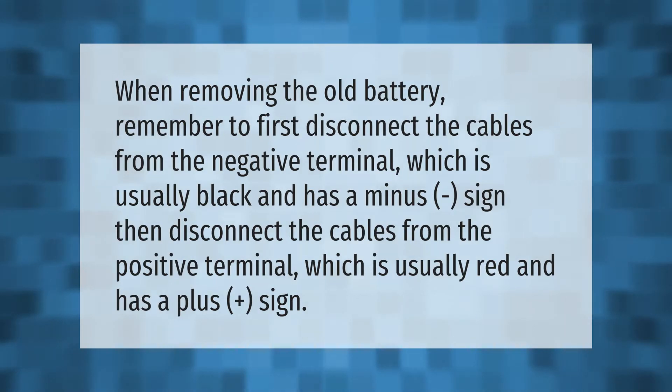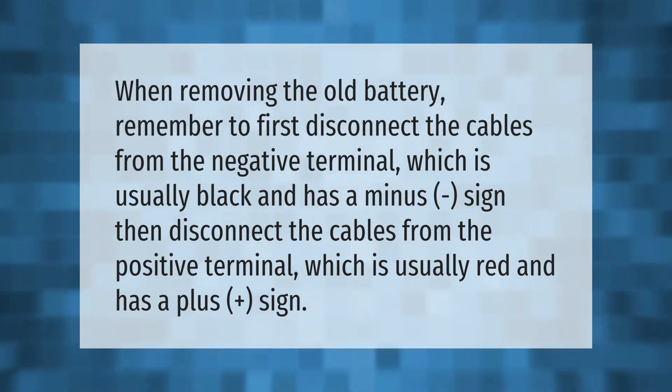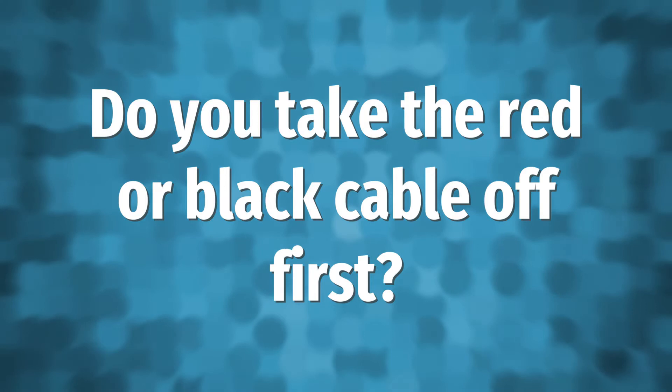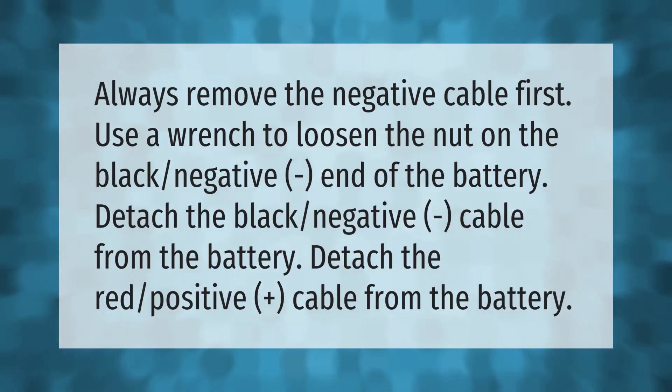When removing the old battery, remember to first disconnect the cables from the negative terminal, which is usually black and has a minus sign. Then disconnect the cables from the positive terminal, which is usually red and has a plus sign. Always remove the negative cable first. Use a wrench to loosen the nut on the black negative end of the battery, detach the black negative cable, then detach the red positive cable from the battery.